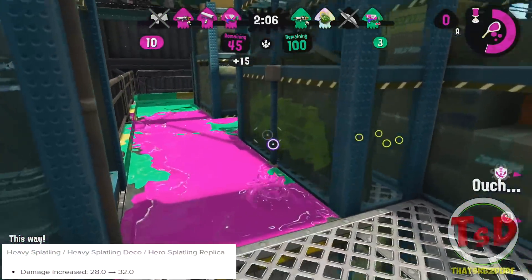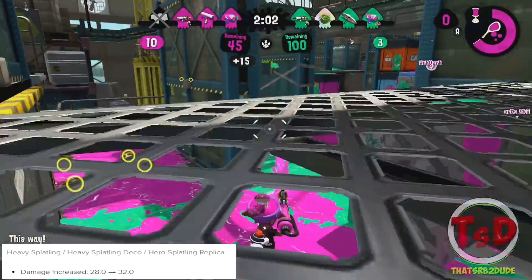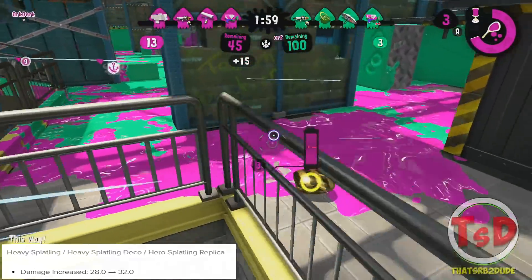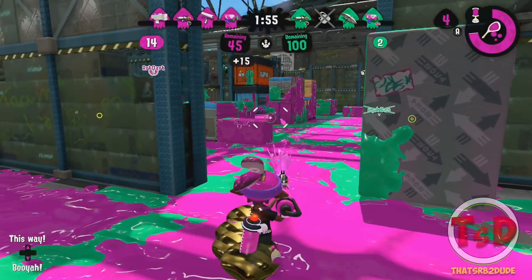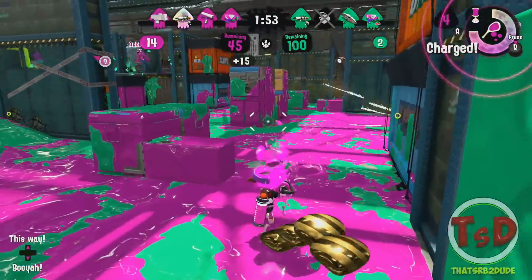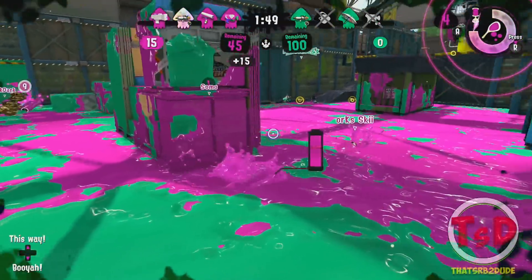Moving on to the Heavy Splatling — damage has been increased from 28 to 32 damage. You may think this doesn't do too much, but it's more relevant for the Heavy Splatling Deco. Considering the Heavy Splatling Deco has Bubble Blower, this damage increase allows it to have more control over how well lit the bubbles are.